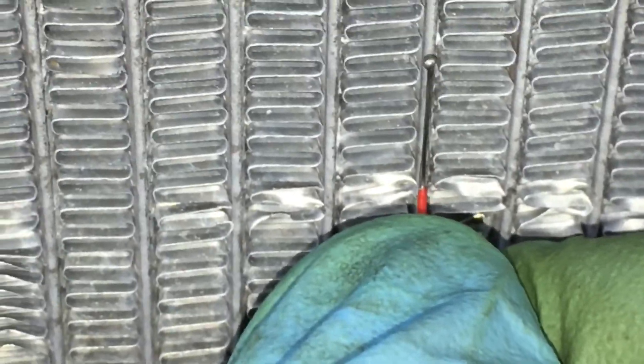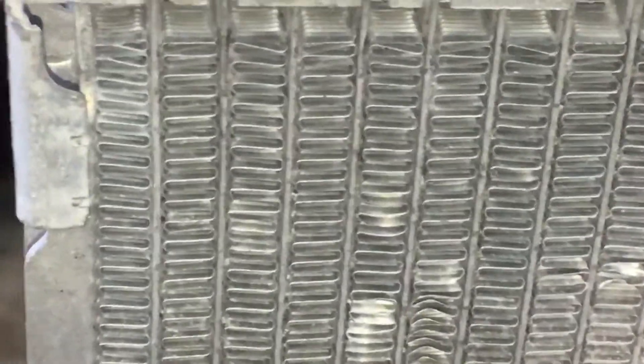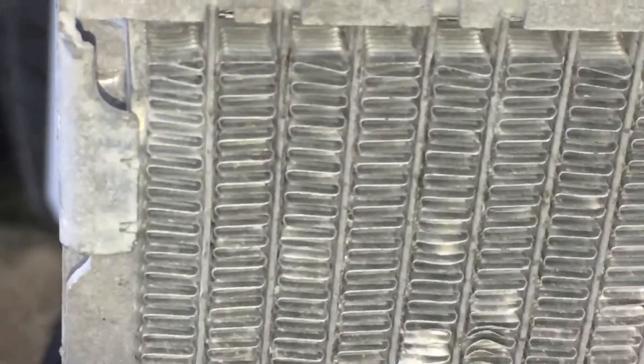Right there. See that little wire? Compared to that tube — the flatness of that tube. And that tube is hollow, and it has channels in it. That tube actually has fins, just like you see all these fins right here going through.